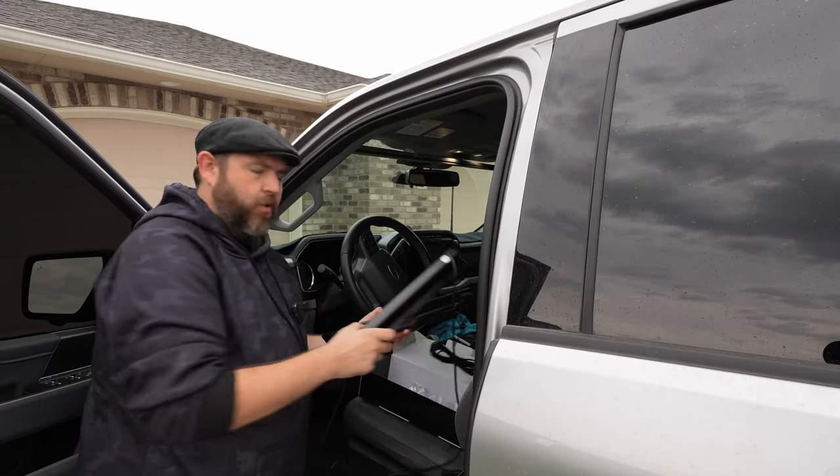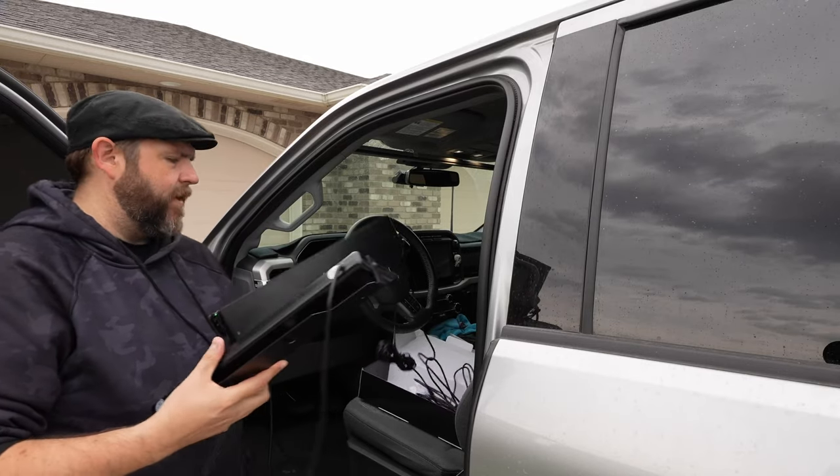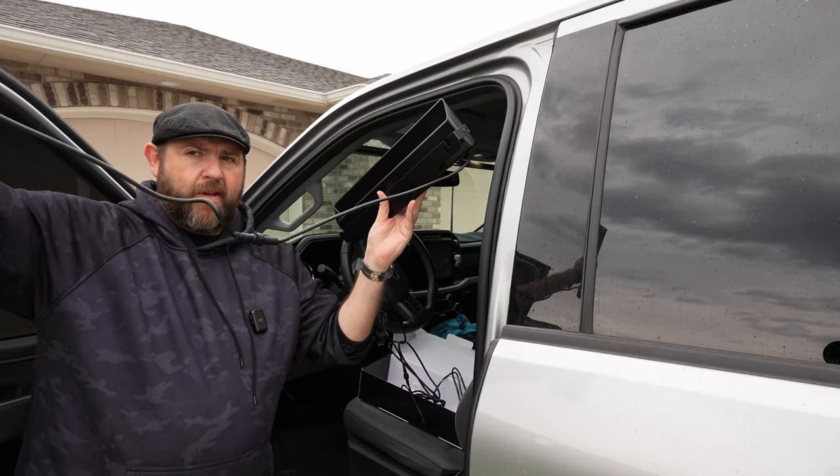I'm going to show you these strobe lights now. You get two of them — right in the beginning you will see that they are connected together, and you can easily disconnect them if you need to.